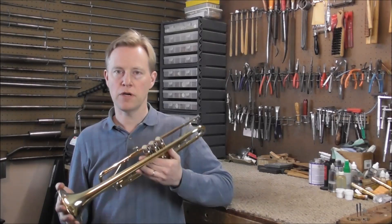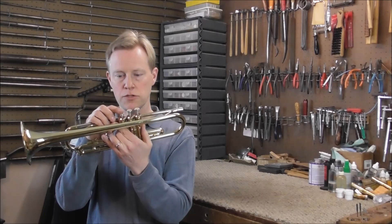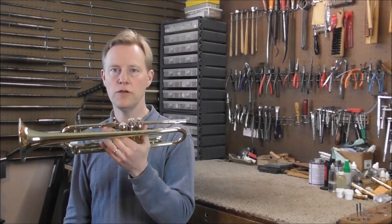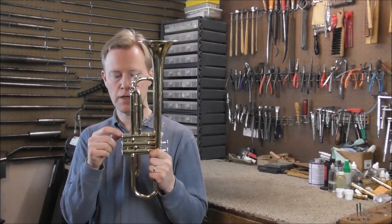Welcome to the Brass and Woodwind shop. I have a trumpet with a stuck valve in my shop — it works most of the way through the stroke of the valve, but when you get down to the bottom it sticks. Usually when you see that problem it is because the valve cap has been hit and it has caused a dent in the bottom of the valve.